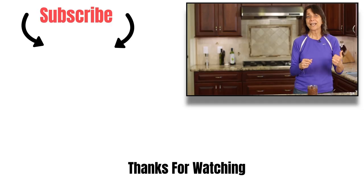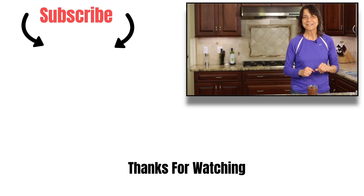Thanks for watching, everybody. Don't forget to like, subscribe, and share the video, and leave me a comment — let me know if you're going to make it. We'll see you next time, take care.